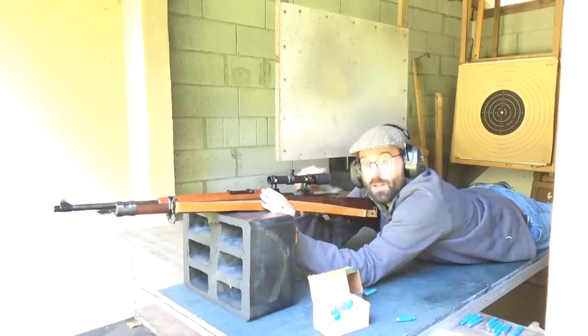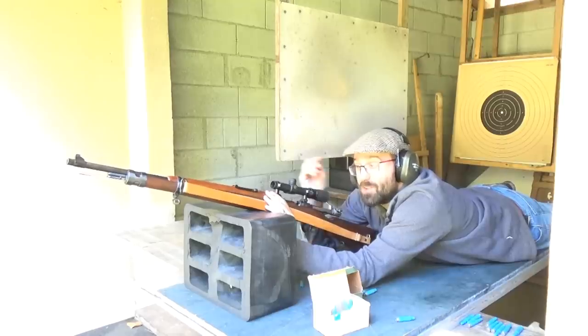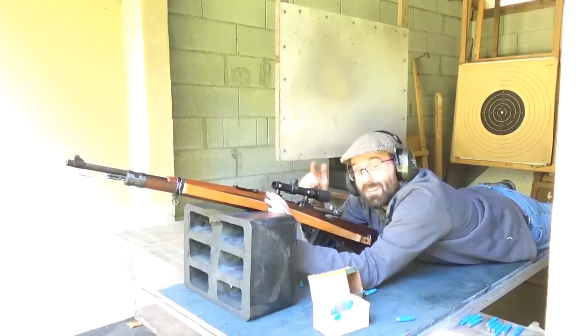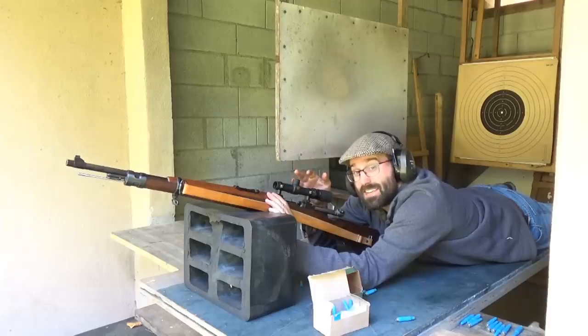I'm actually getting quite a lot of muzzle flash, and you can almost see the bullet going down range — you sort of see a little disturbance in the force, and then it hits the target a significant length of time later. But let's go down there and see what that looks like.